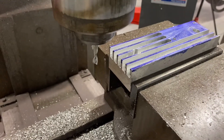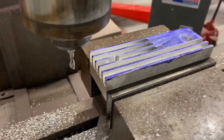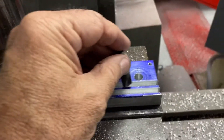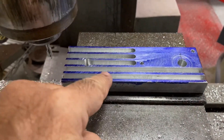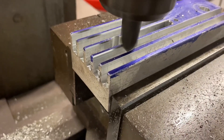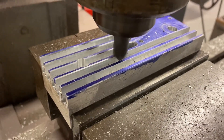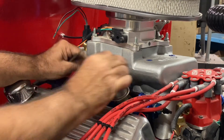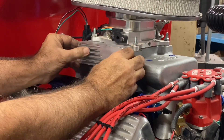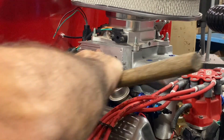I used a quarter-inch end mill and took small cuts, only a hundred thousandths deep at a time, and got it down to a half inch deep. Now I'm going to use a countersink and run it through those grooves on the top to put a chamfer on all the edges.